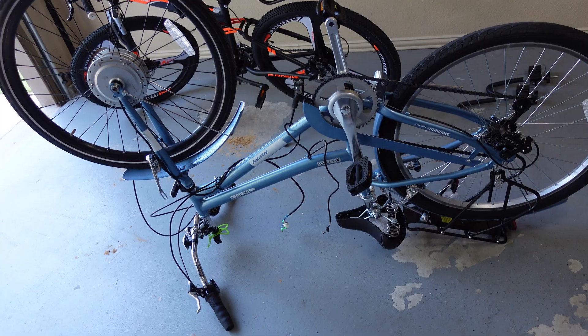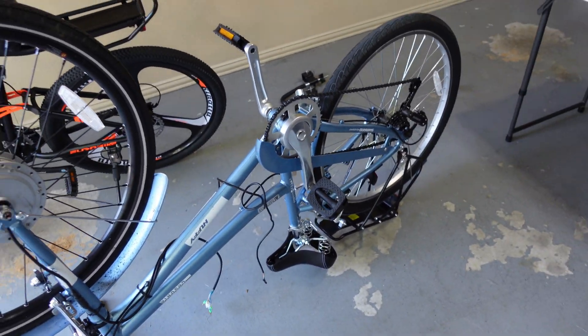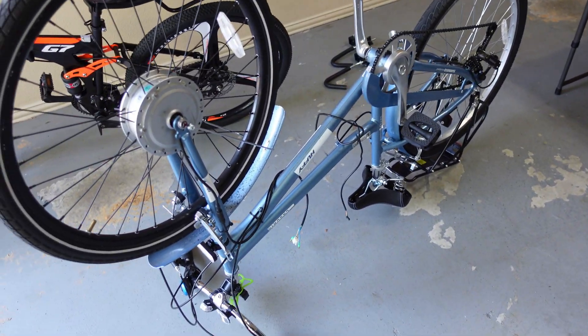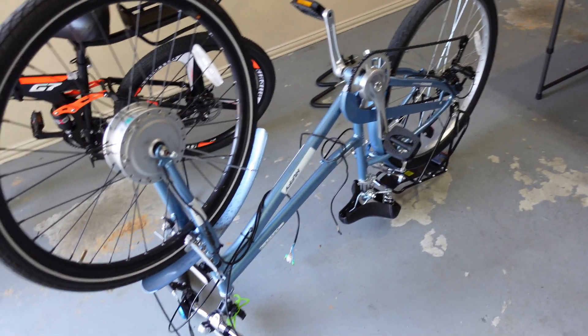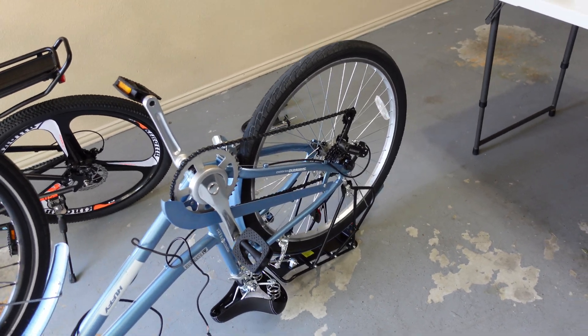This is the bike that we're going to put the motor on. I already flipped it over because I was messing with it, so let's go ahead and put it together.